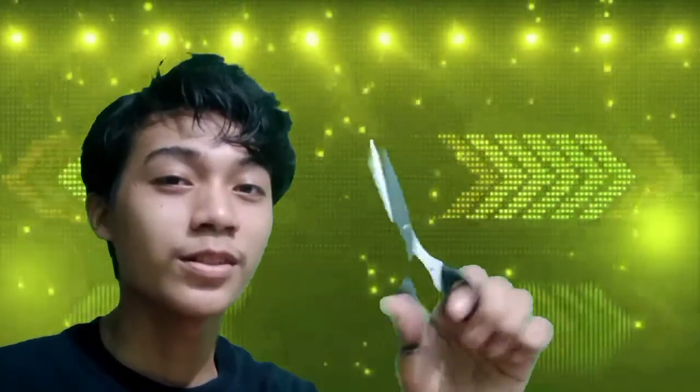Scissors — obviously to cut your clothes, your garments, and anything you want to cut, as long as it's thin.